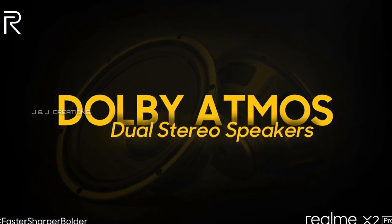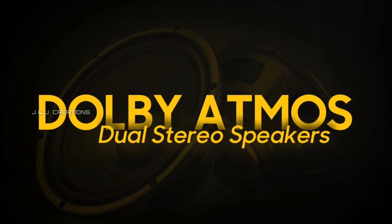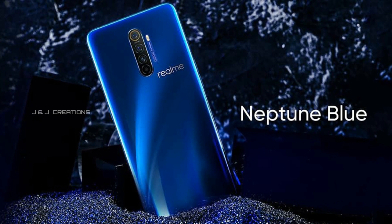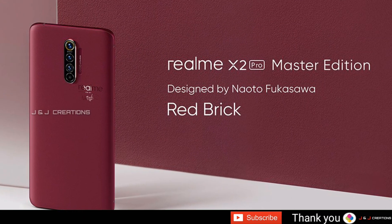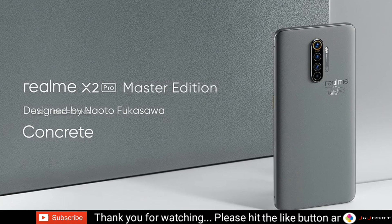We have a great price for this smartphone. The 8GB RAM with 128GB storage variant is priced at around 29,999 rupees. The 12GB RAM with 256GB storage is around 33,999 rupees. The Master Edition is priced at 34,999 rupees.